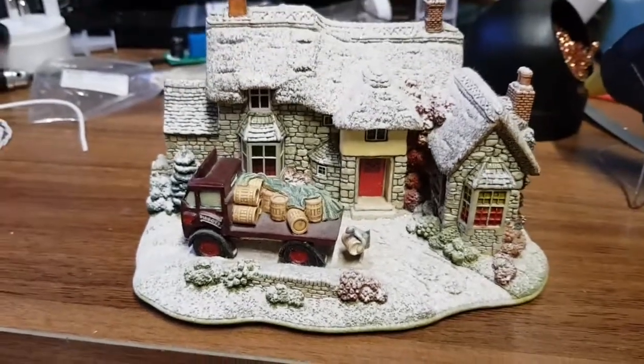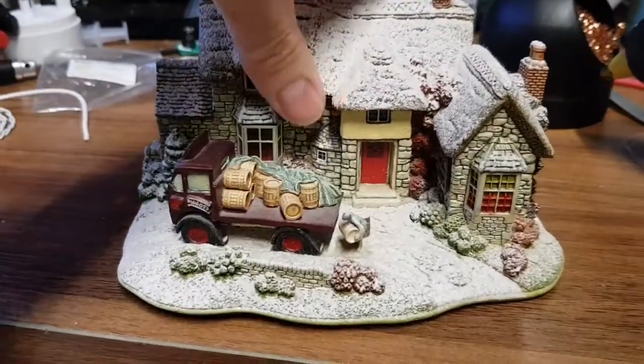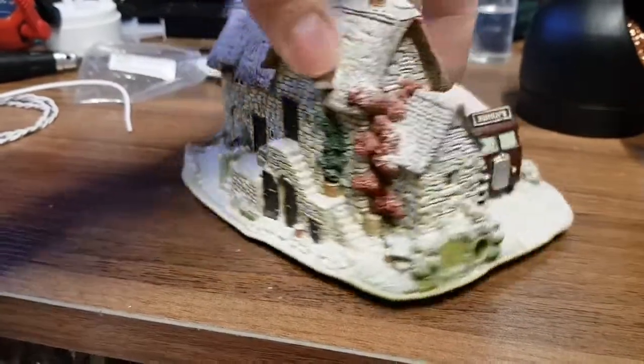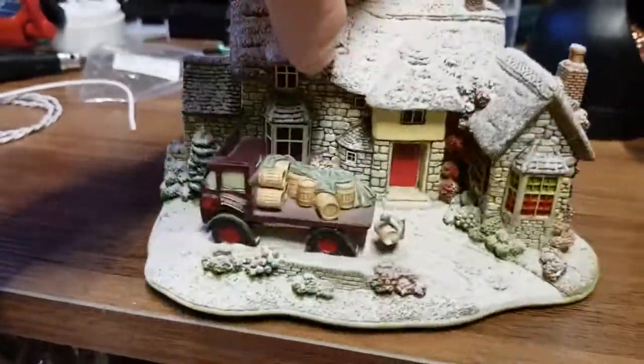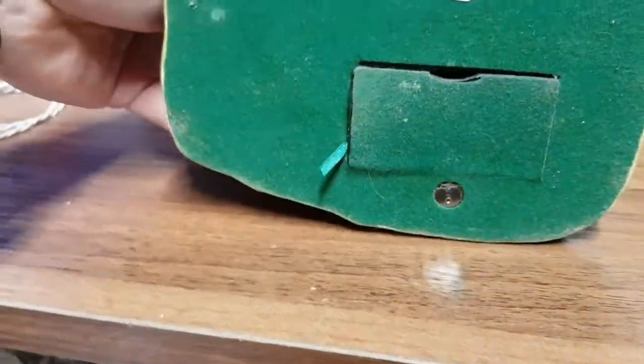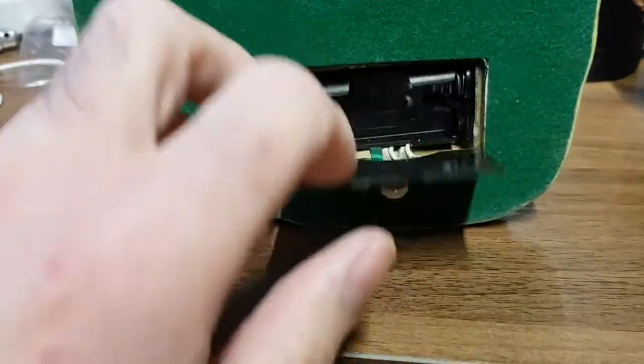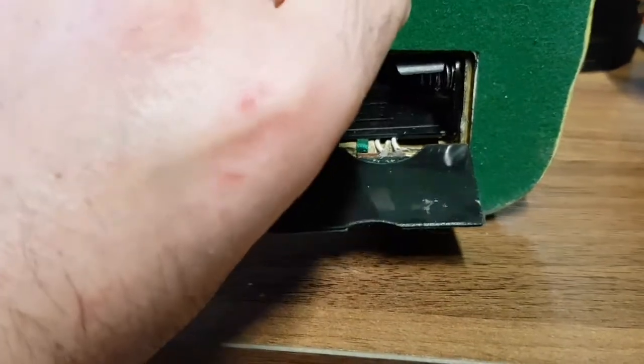Hello again YouTube. I've got another Lilliput Lane — that's three I've done now on this channel. This one hasn't been converted yet, so it's still running on batteries. It's a slightly unusual one in that the battery compartment is like this, and you turn it on and off with a little push button down here. We're going to be getting rid of that push button.